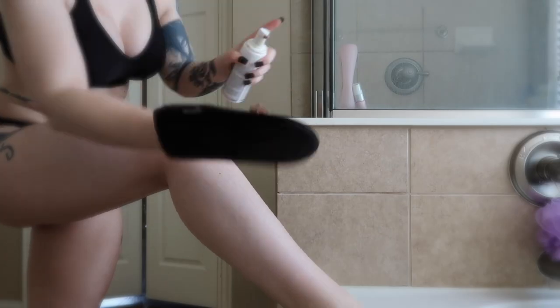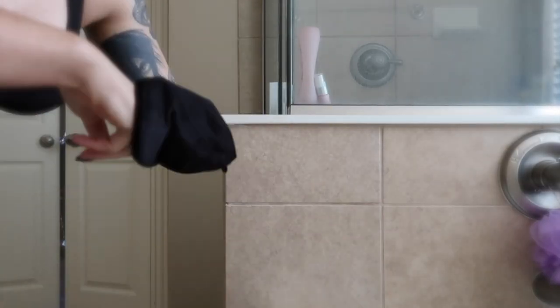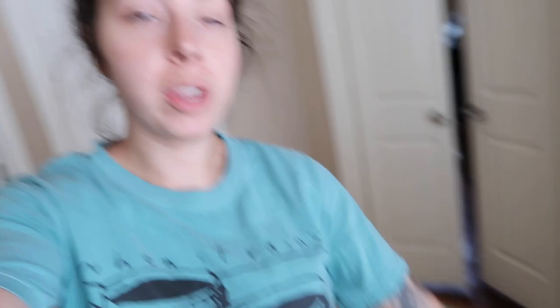I'm all moisturized up. I'm going to put some tanner on and tan all the places you can't see. For my face, you're going to put moisturizer on — especially around your eyebrows and upper lip — and then put the tanning on it. We are all done with the tanner. We look a little crazy right now but we're going to wash it off. I'm going to set a timer for one hour, then wash the hands, feet, and face. Everything else showers off in two hours.